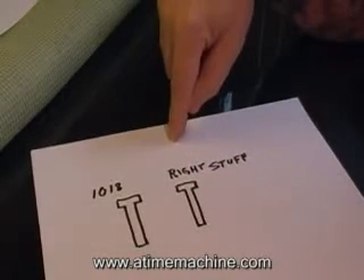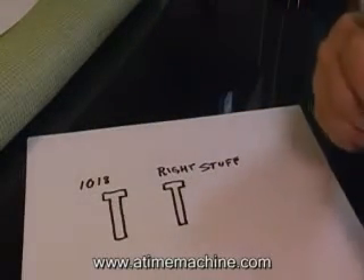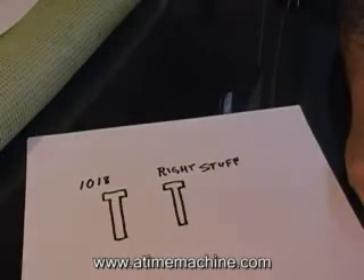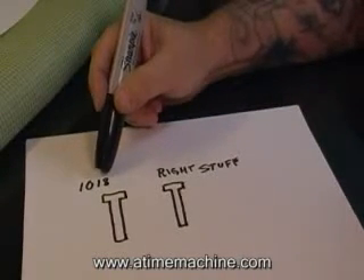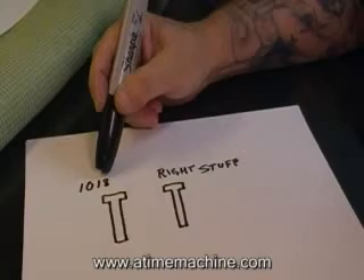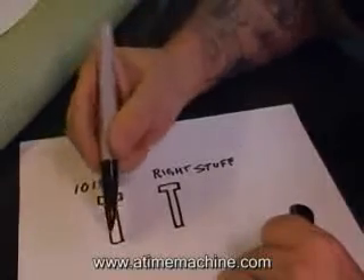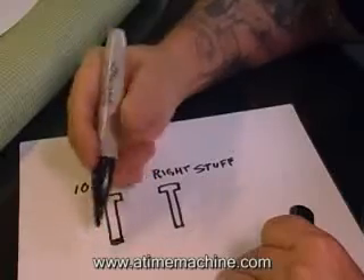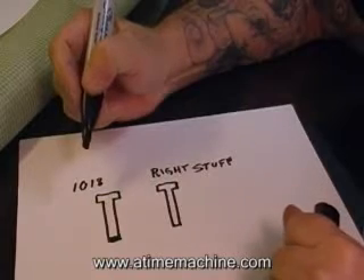What happens with 1018 is, because of its carbon structure, every time your machine lights up and that core becomes magnetic, it cannot get rid of all its magnetic flux fast enough for the second stroke and the third stroke. So what happens is you end up with residual flux left behind after every stroke.